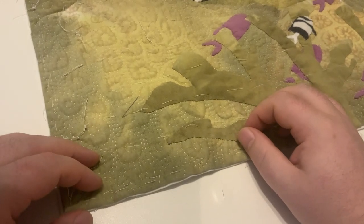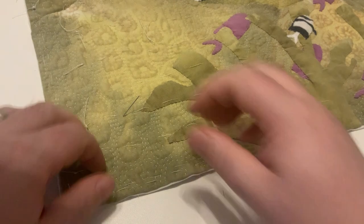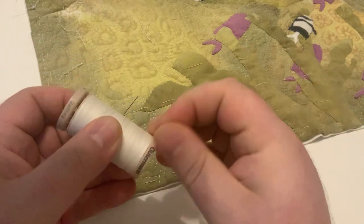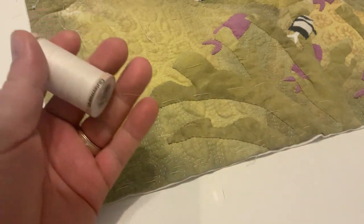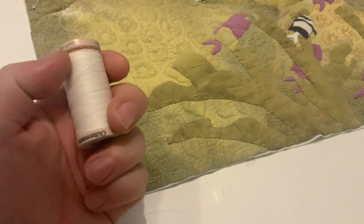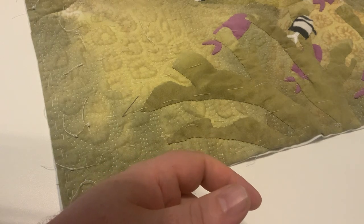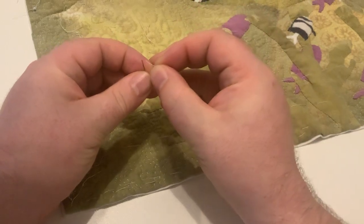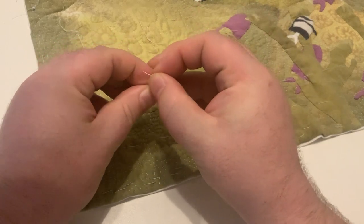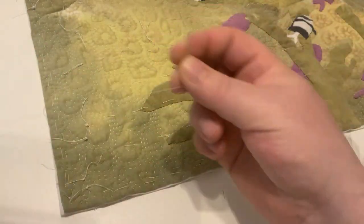Hi everyone, Brett McGee Quilts here with another Sew With Me video. Today I'm working on the edge of this quilt. I had someone in the comments asking about how I finished my edges, because I brought it up in my basting video.